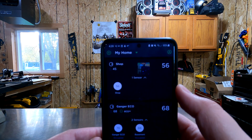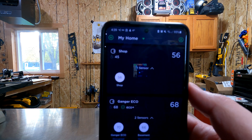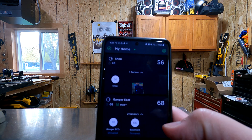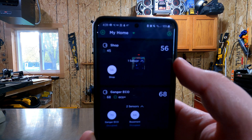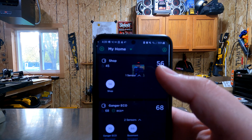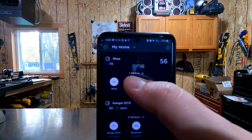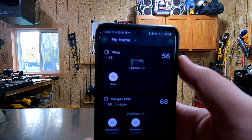Let's go ahead and try it out and see how this all works. On my Ecobee home screen here, you're going to see I have two Ecobees registered to my device. On top you'll see the shop, and then the one for the house, which is a different one. You'll see right now that the ambient temperature in the room is 56 degrees, and it's using the one built-in sensor here in the shop to show what's going on.